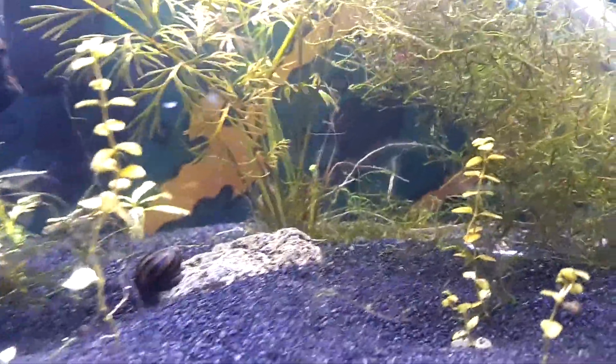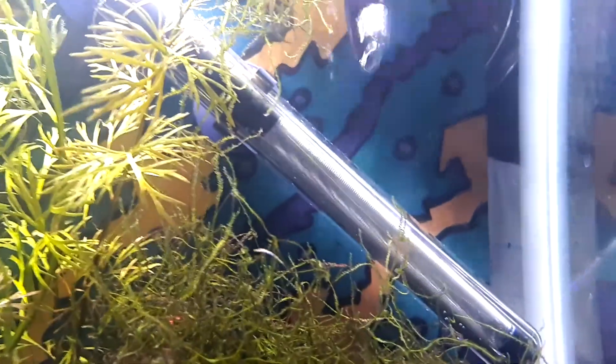They do crawl around and eat crap — literally — and algae. If I could focus in on one, they're very, very tiny. I was just afraid when I saw them at first, because I thought they might have been planaria.